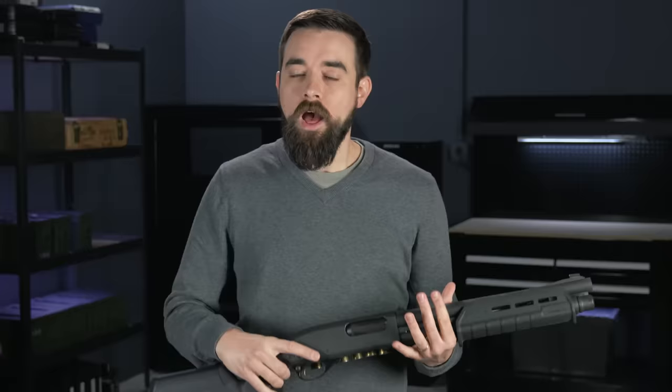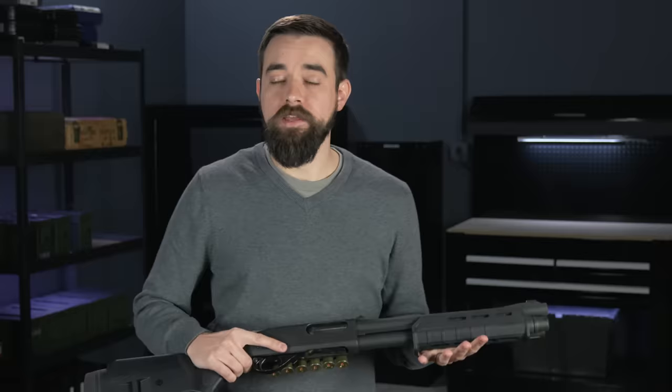The side saddles are more popular, and today I'm going to demonstrate two different reloading techniques with the side saddle. I'll be using the Remington 870, but these reloads should work with any modern pump-action shotgun, and they can easily be adapted for most semi-automatics as well.